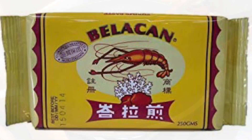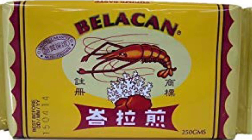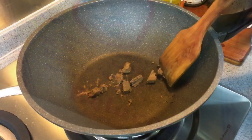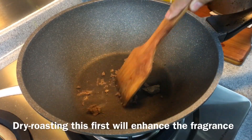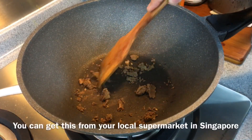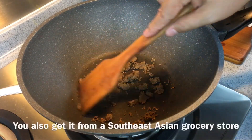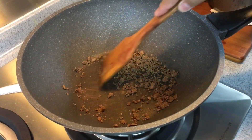It'll be a little bit pungent. Belacian is actually a fermented prawn paste, but if you dry roast it, fry it, or even roast it in an air fryer, the fragrance is absolutely amazing. It tastes so much better than in its raw state. You can easily get this from a supermarket, or for those in the western world, most Asian supermarkets should carry it. Just a couple more minutes and we'll be done.